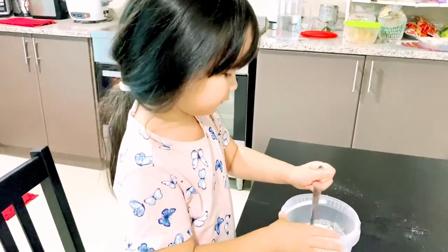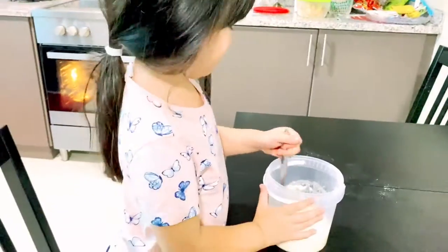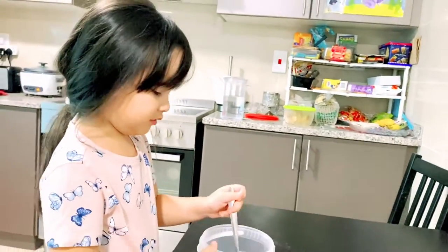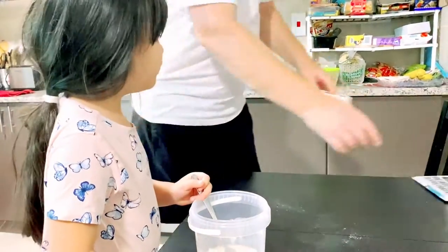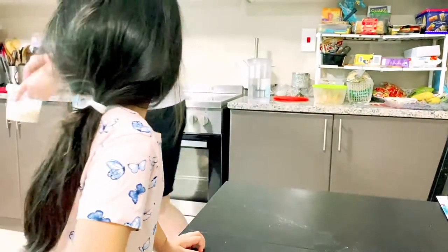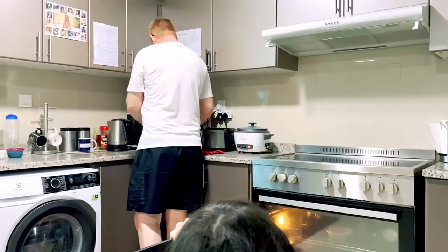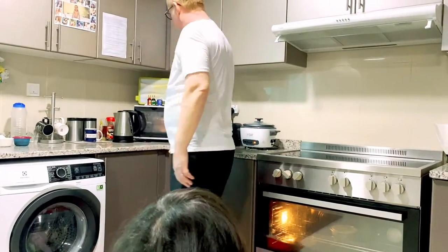Now mix it properly. This looks like some milk. We're going to put it in the microwave. We have to put it in the microwave. You need to transfer that into a bowl. How many minutes to put in the microwave? 30 seconds to start with.